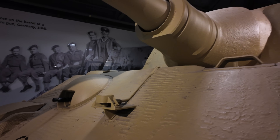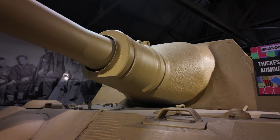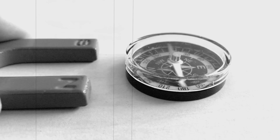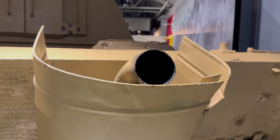What came next was an engineering solution so strange that Allied scientists later struggled to believe it worked. Zimmerit was not armour in the conventional sense. It didn't stop shells or shrapnel. Instead, it relied on physics. Magnetic force weakens rapidly with distance — move a magnet a few millimetres away from steel and its grip starts to collapse. Zimmerit created that invisible gap.